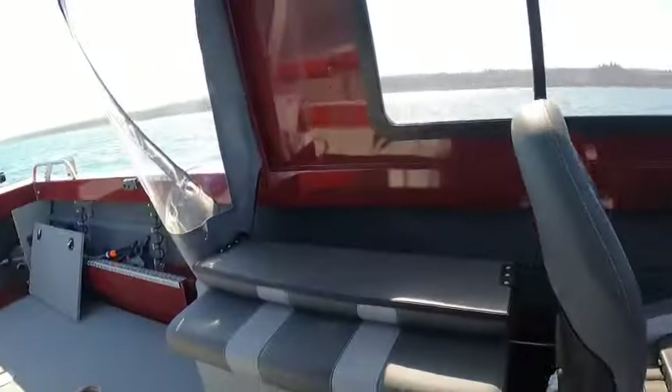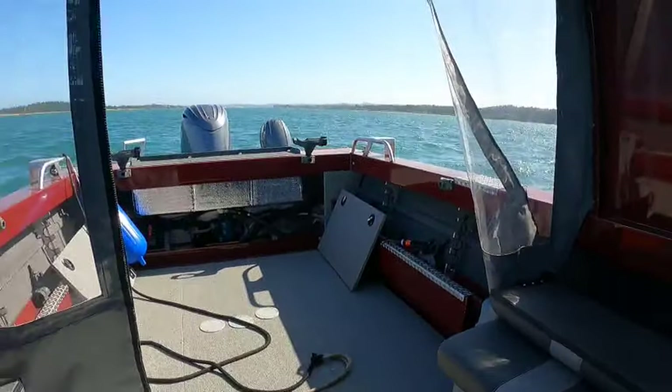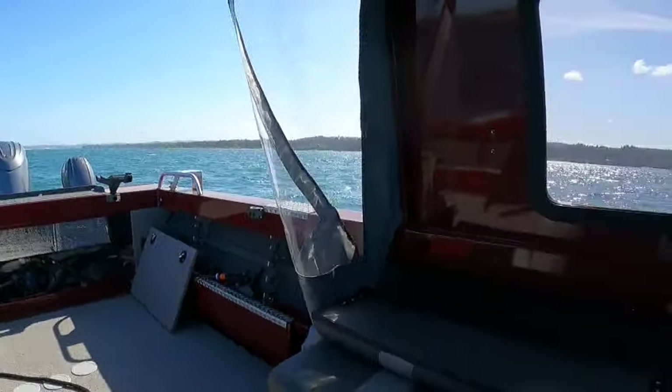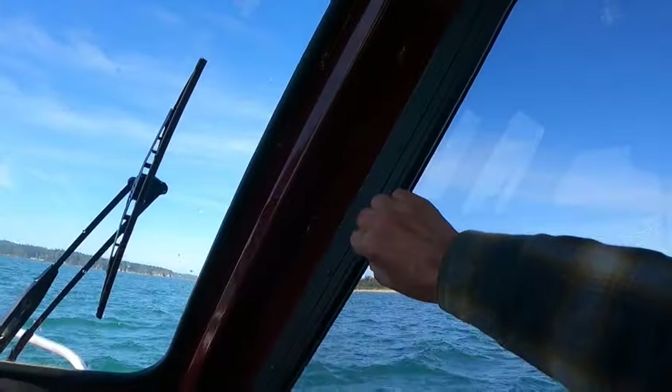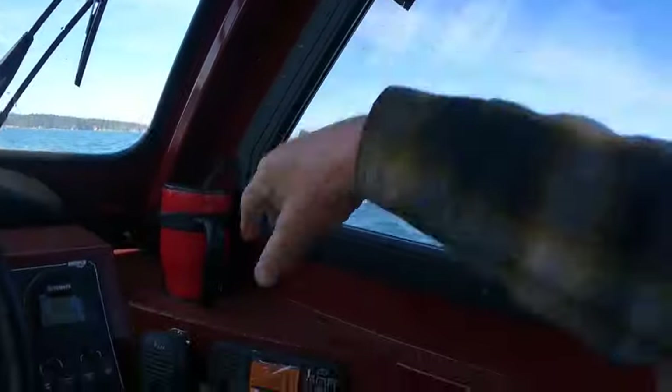Hey, this is Gert the Boat Doctor out here in this 2024 200 Pro V — beautiful boat. See how stable this sucker is, big large windows you can see out, open them babies up.